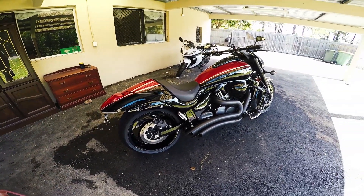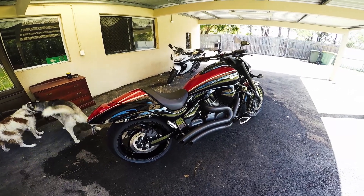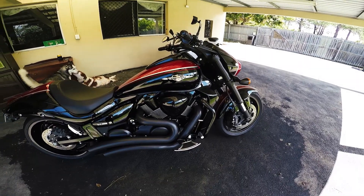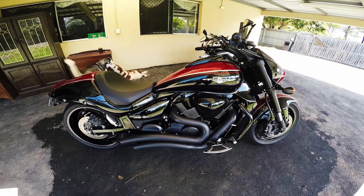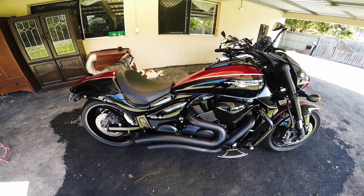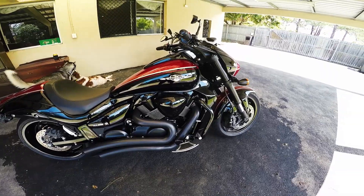So basically, what can I say about it? It's rock and roll. It's 1800cc's of pure madness — I guess that's the best way to start. I think 1800cc's pretty much explains the rest of the story. It's a monster.